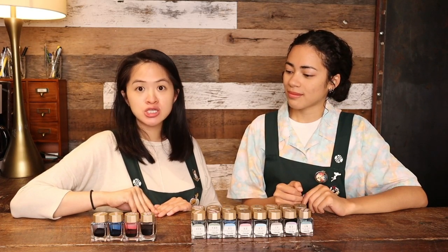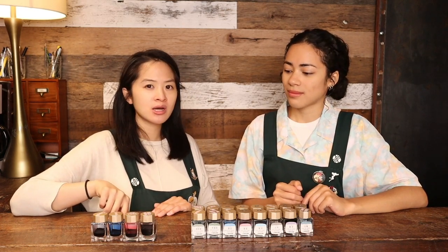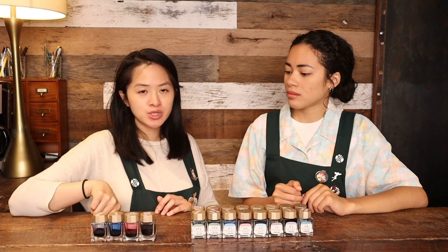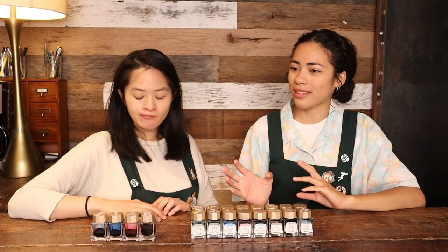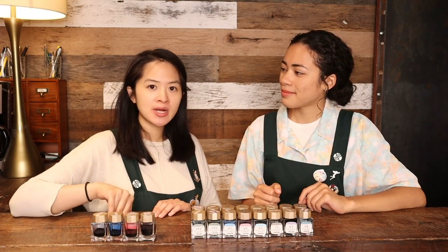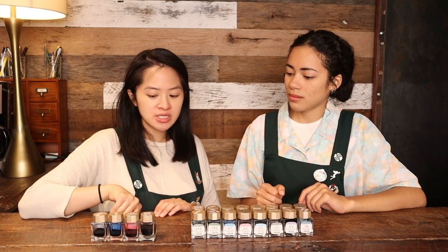Lastly we have Shimoyo, the winter color, meaning 'frosted night.' It's easy to mix up Shimoyo and Yonaga since they're both dark blues. Shimoyo, the winter color, is actually lighter than Yonaga — Yonaga is a darker, deeper, more blue-violet blue, while Shimoyo is a little more green and earthy. These are the four colors added onto the original 16, and when released in 2017 they were also released alongside some fountain pens.